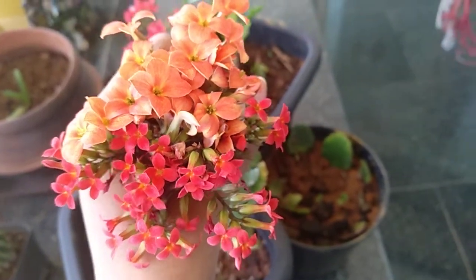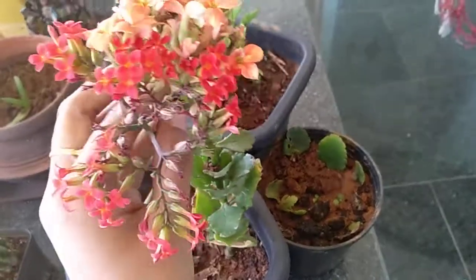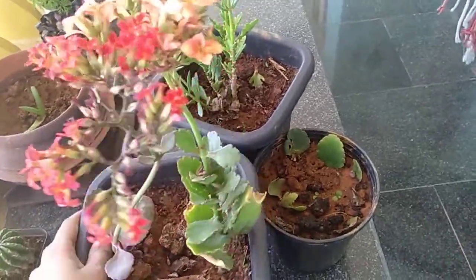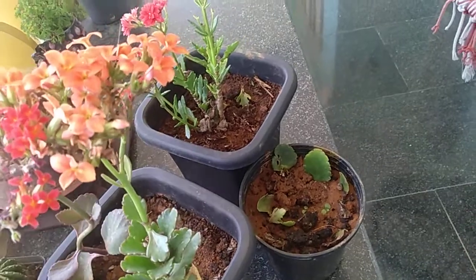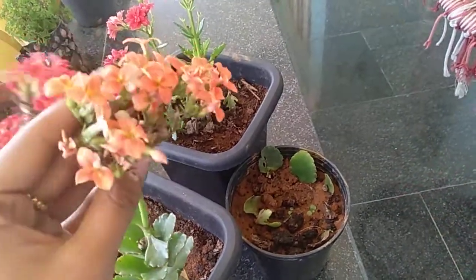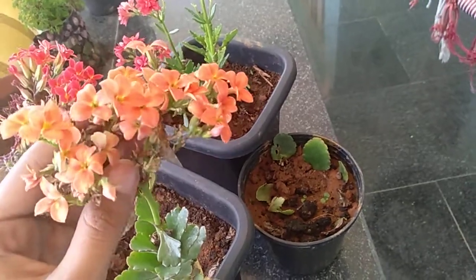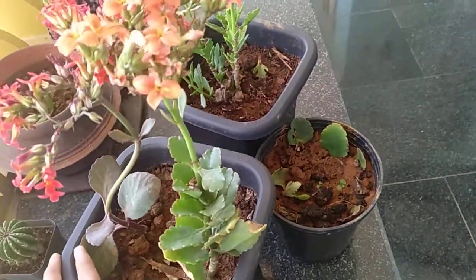Hello all! I am going to talk about this. Calangoa is a plant called Leaf Propagation. In the market, there is a set plant variety. It is very easy to propagate the leaf. Now, let's do it.